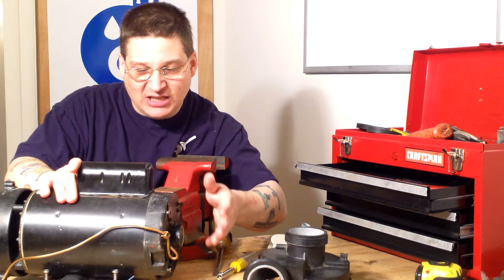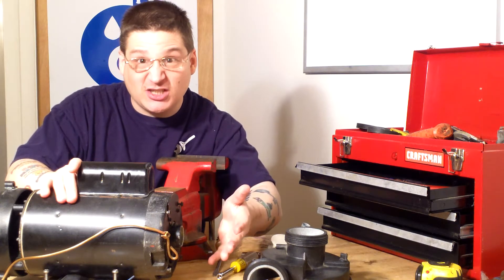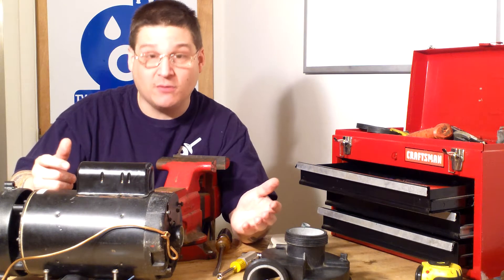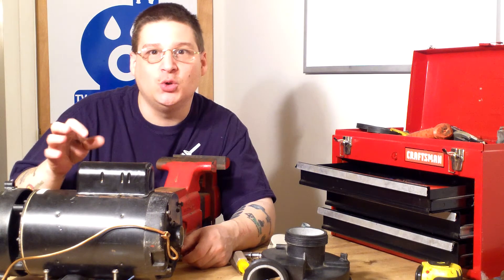This motor is a type CXPM with an R56Y frame. The hertz are 60, the volts are 230, the amps are 16.4, and it is a 0.48 continuous cycle motor. The catalog number is CB029.